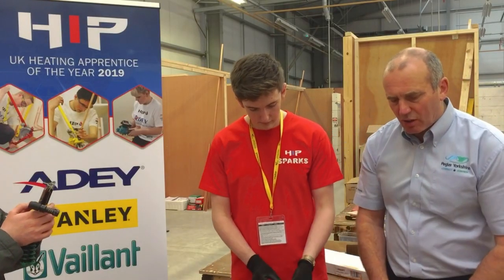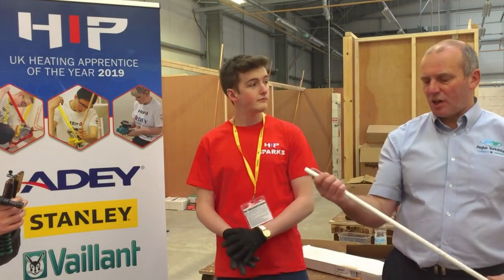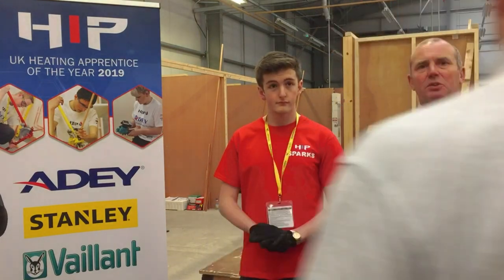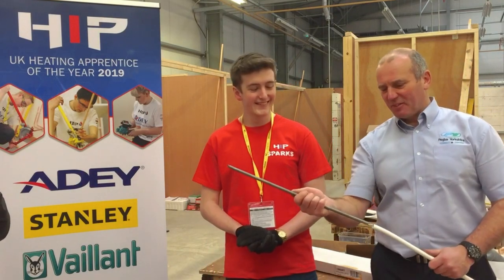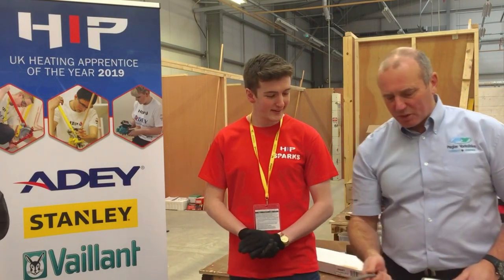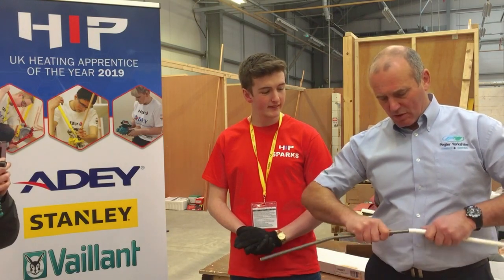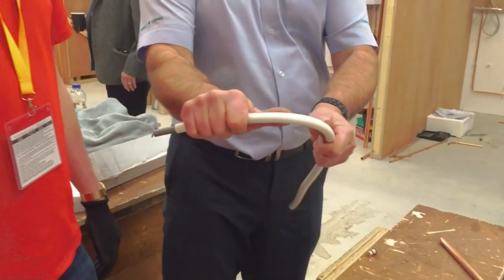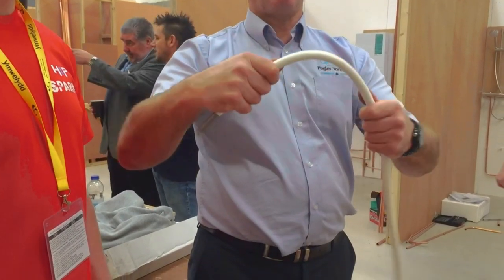Now we're going to do a little demo on the Tektite multi-layer pipe, which is great for students to learn on. That's used with your standard bending machine. What you do is put your bending spring in and do a nice tight bend very easily, or you can put it in your bender and do that.